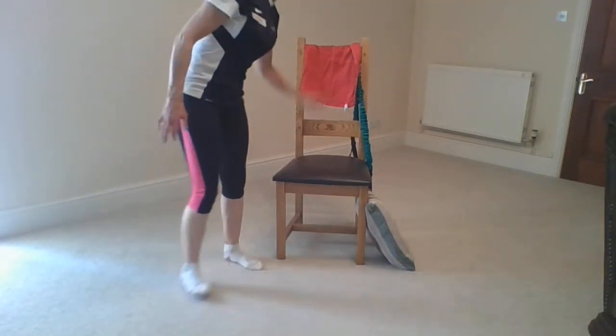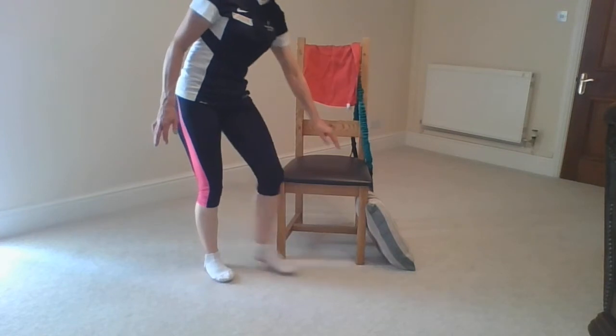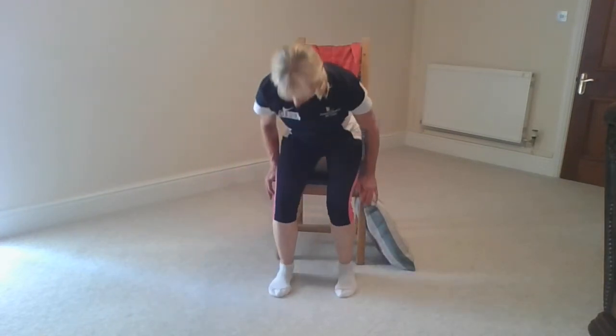Hi, today we're talking ankle strength. All you need is a chair, a tea towel, a band and a cushion. So let's take a seat.